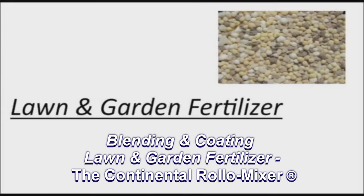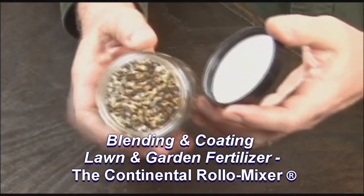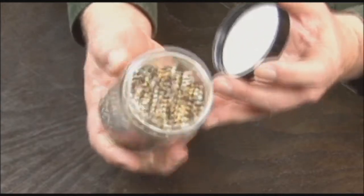Another application in the lawn and garden fertilizer world that roller mixers use heavily is in organic fertilizers. A surge of materials are coming on strong to eliminate chemicals in the water tables, making manufacturing organic fertilizers more and more popular.